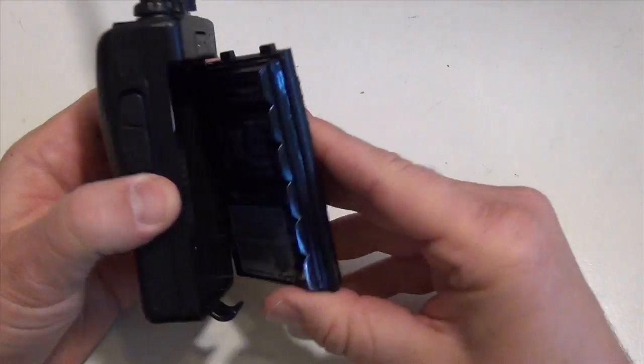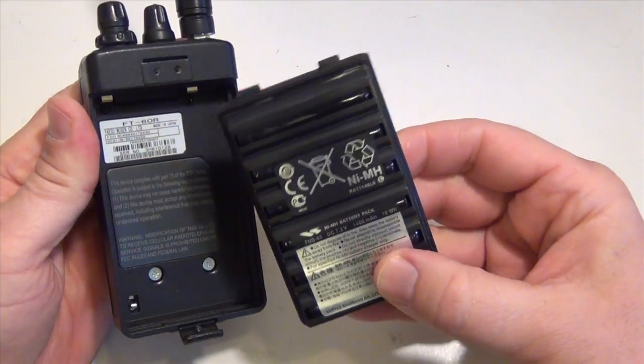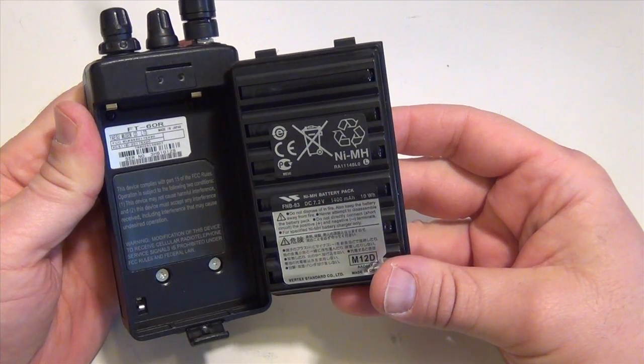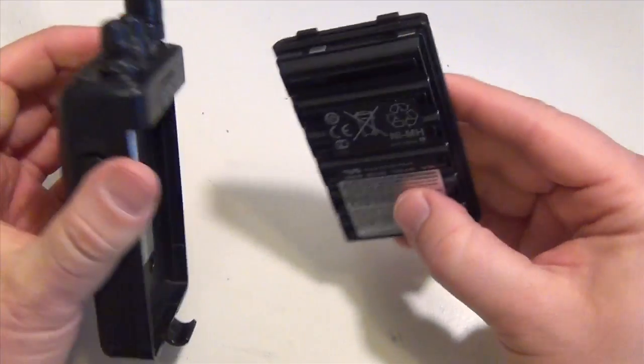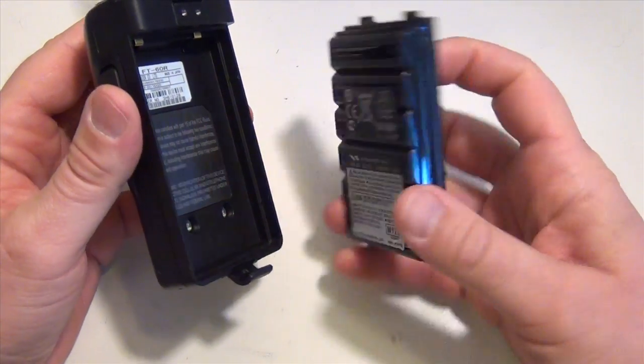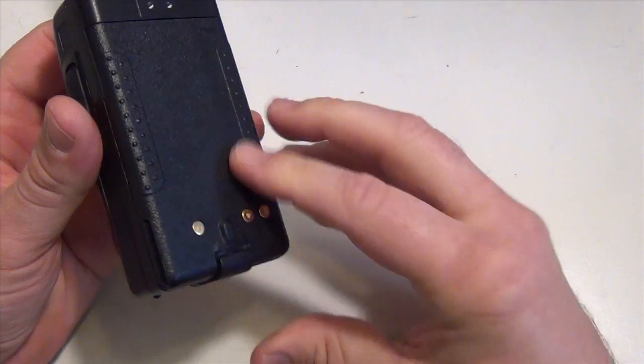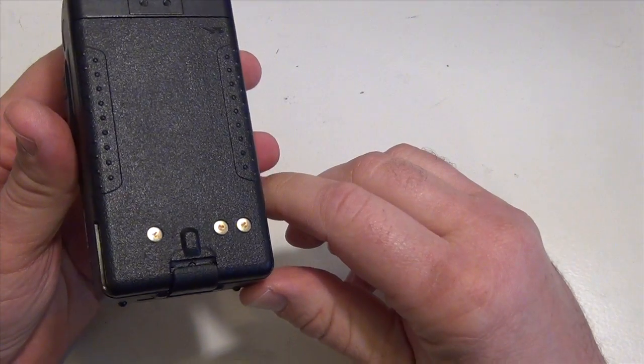What I like about the Diamond RH-707 antenna is it's hinged — you can lay the radio flat and still maintain your vertical polarity. Looking at the back of the radio, the belt clip has been removed (it does come with one). Here's your 1400 mAh battery, and like I said, this radio is built like a tank — super strong, can take anything. You don't have to worry about the battery popping off if you drop it.